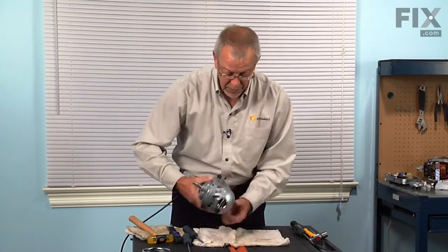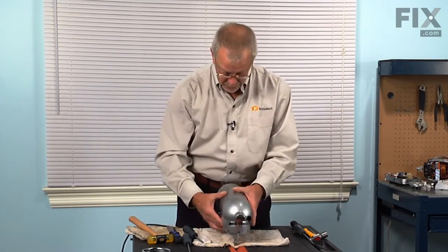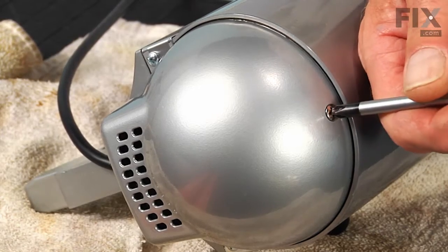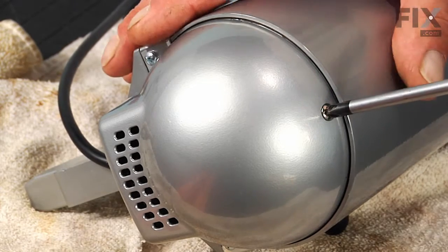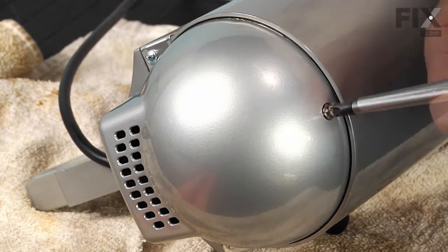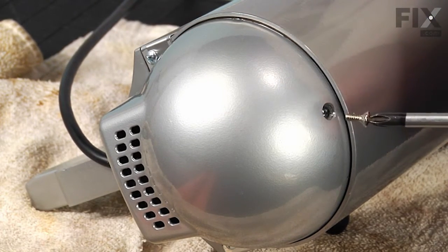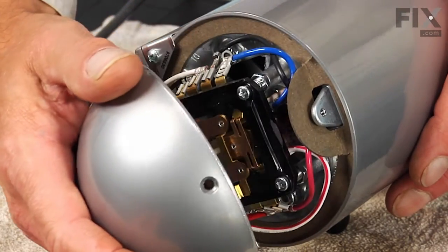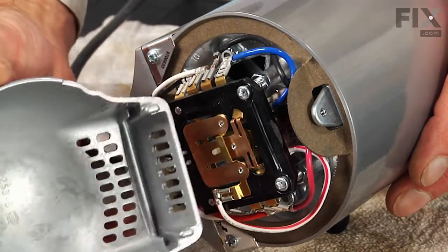Now flip the assembly over and remove a single Phillips screw from the rear motor cover. We'll tilt that cover back and unhook it from the bottom, then set that aside.